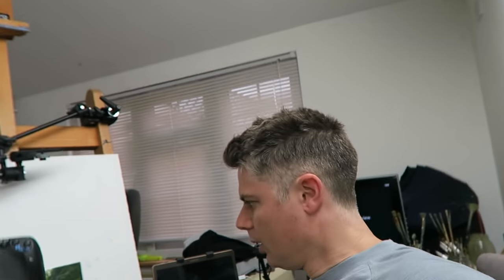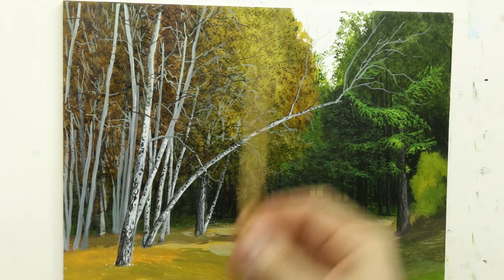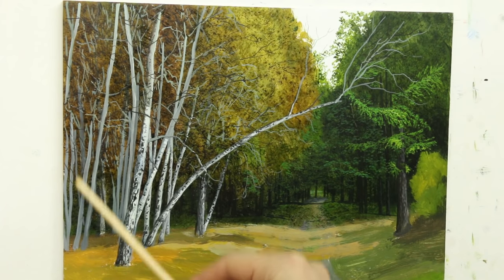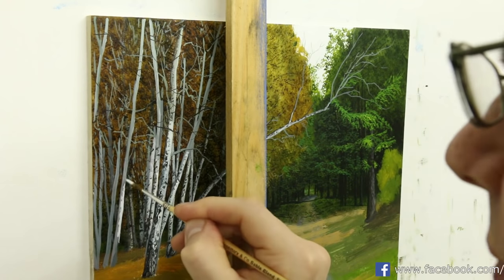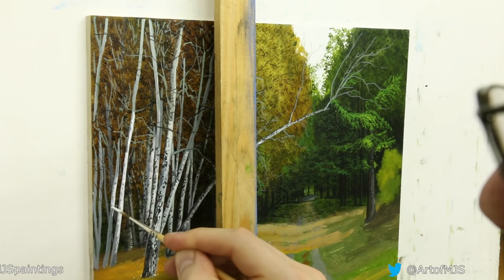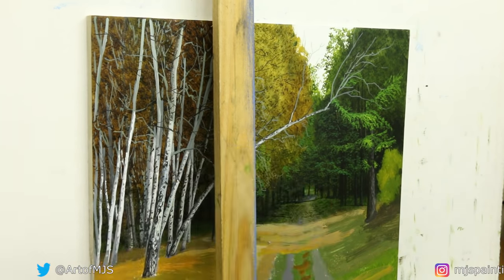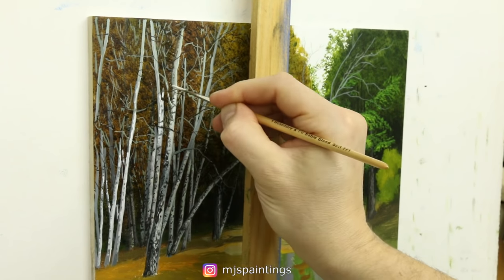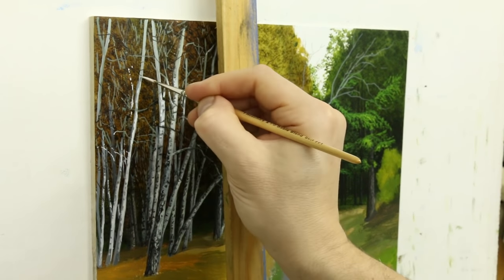Back to the easel again this morning — might get this finished today, probably won't, but we're gonna have a damn good try. Starting again from where we left off yesterday, I'm going to get the rest of these trunks put in here and then we're going to get going on some of the foliage.